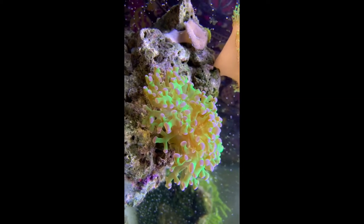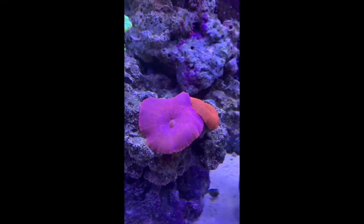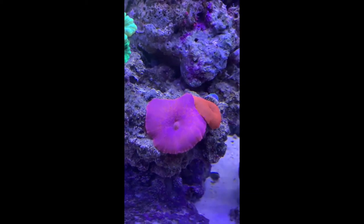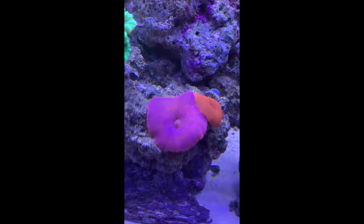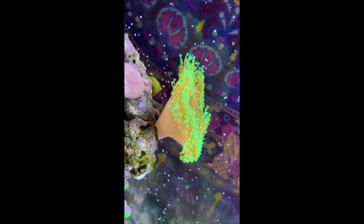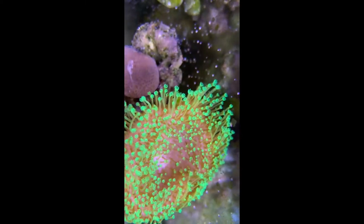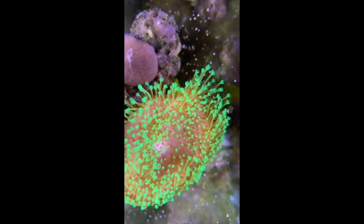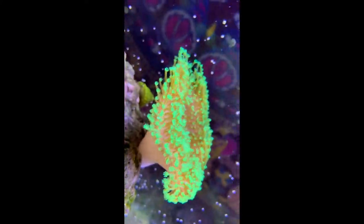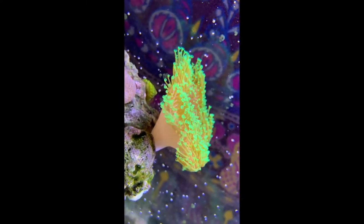This is our frog spawn — it's super awesome. We love the colors in it; the colors are so bright. Our pink mushroom is to die for honestly — the colors are so vibrant and bright, and the one behind it is so bright too. These are our toadstool leathers. The one at the bottom hasn't been happy the last couple of days. I'm pretty sure it's because the big one is overshadowing it, but for the last couple of months it's been overshadowing it and it's done really well, so not really sure what's been going on the last couple days.